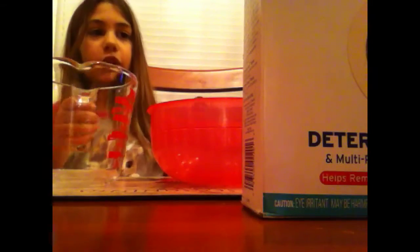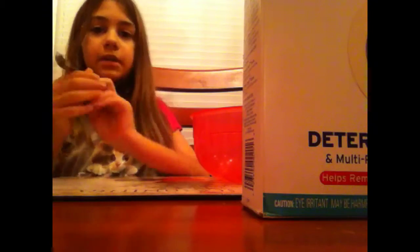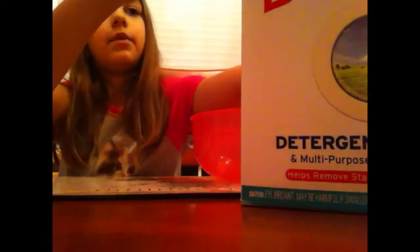Okay so for this mixture, the first part is really easy to make. You're going to need a liquid measure and a teaspoon, and borax and water.